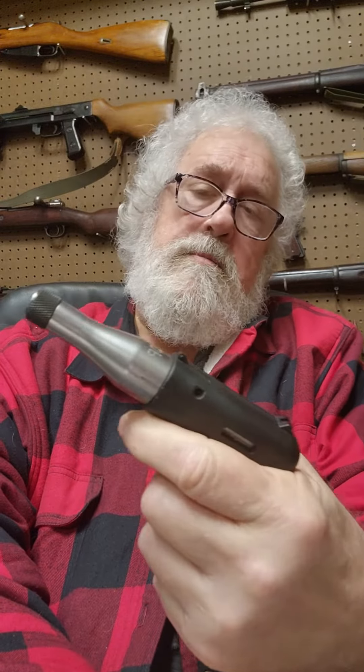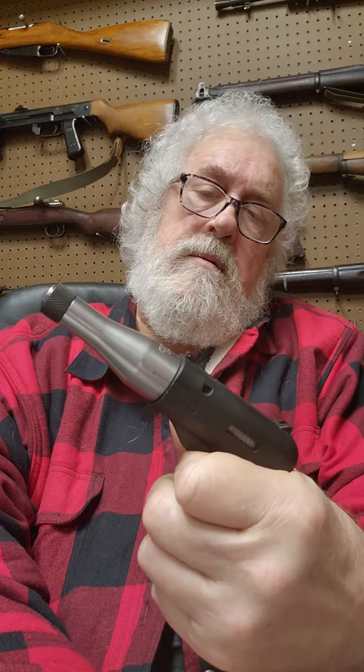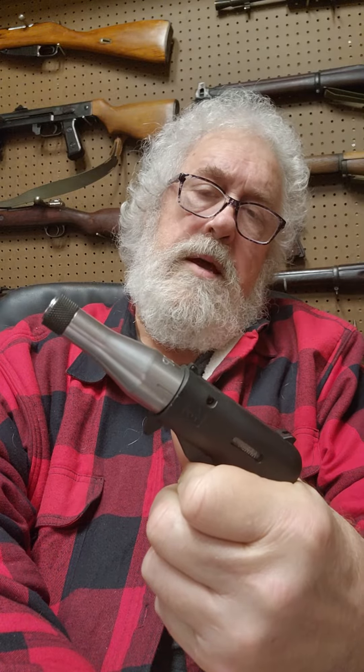It does have a safety on it and you simply rotate it like so. Put it on safe and it can fire. When you're ready to shoot, roll it back down, take aim, let the trigger go, and it shoots.